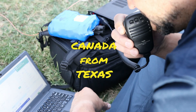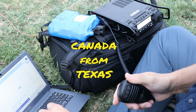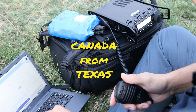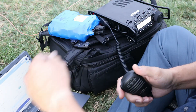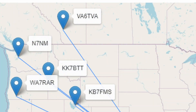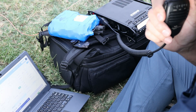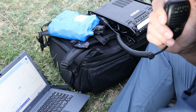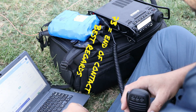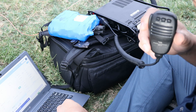A contact is made with Victor Alpha 6 Tango Victor Alpha, reporting 5 and 9, with a 5 and 6 received back from Alberta in the western part of Canada. The operator introduces himself as Paul. He mentions the signal sounds lovely and wishes good luck with the activation, signing off with 73.